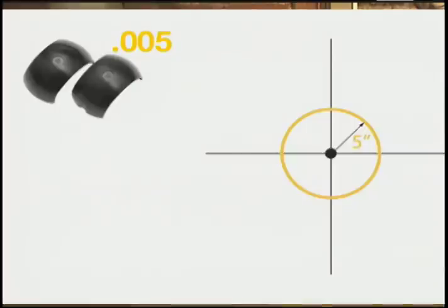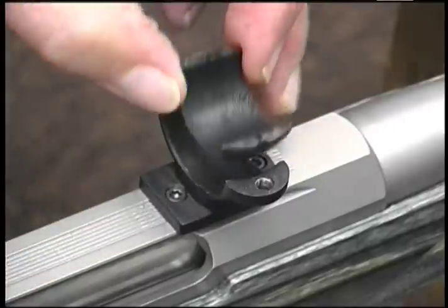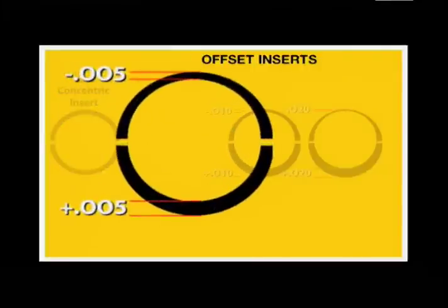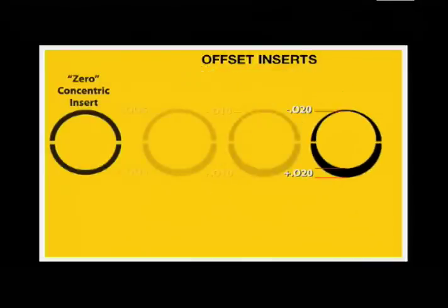The Signature Posiline offset insert kit includes three sets of inserts. The 5,000th set changes your point of aim by approximately 5 inches at 100 yards. The 10,000th set corrects 10 inches and the 20,000th set corrects 20 inches at 100 yards. Since our desired correction is 10 inches, we merely place the number 10 set — consisting of a plus 10 half and a minus 10 half — in either the front or the rear ring. Unlike the standard zero inserts, which are concentric, having the same thickness completely around the insert, the offset inserts consist of a relatively thick half matched with a relatively thin half. The higher the number, the greater the thickness difference between the two halves and the more correction possible.